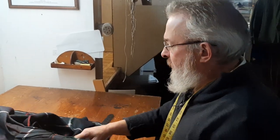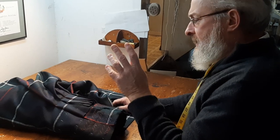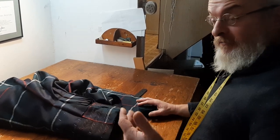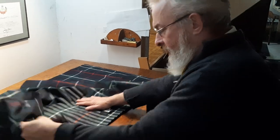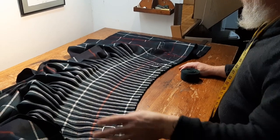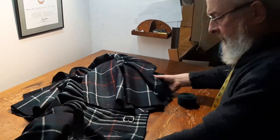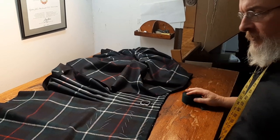Hey there, here we are continuing the fitting process. I took the kilt over to the clients for a forward fitting. First we had the initial fitting, during which I determined what the correct shape of the aprons would be, marking where the buckles and the straps should be, brought it back here, did that work, and then I took it back over there for the forward fitting, and in that I confirmed the accuracy of the previous measurements.